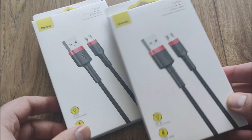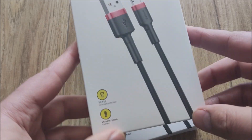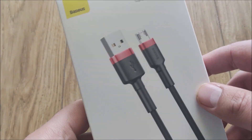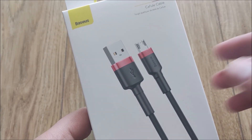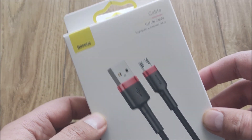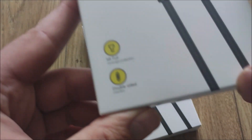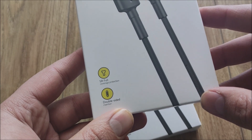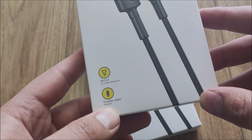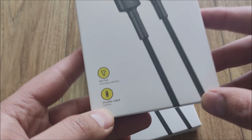Kabelki promocyjne za około 12 zł, micro USB - standard już odchodzący do lamusa, natomiast tych kabli ciągle jeszcze potrzebujemy, bo sporo starszych urządzeń, których nie zmienia się z dnia na dzień, jeszcze ten standard wspierają. Baseus, znany producent markowych akcesoriów i urządzeń - tak naprawdę jest to taki dobry premium chińczyk, bym powiedział.